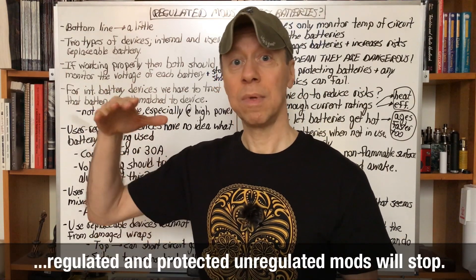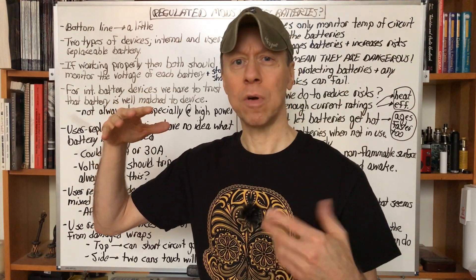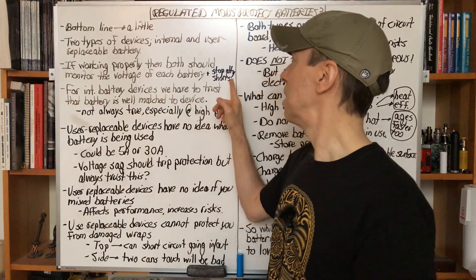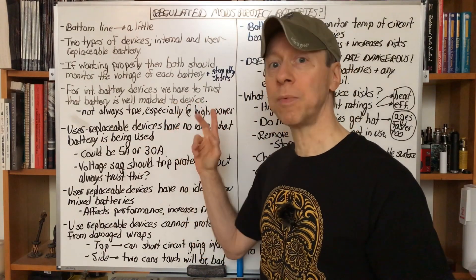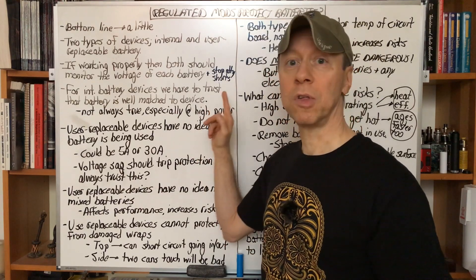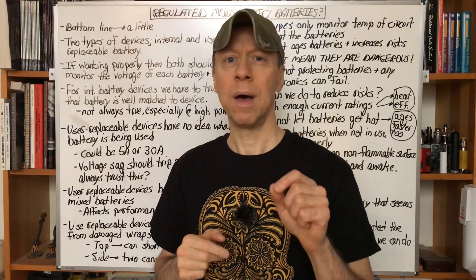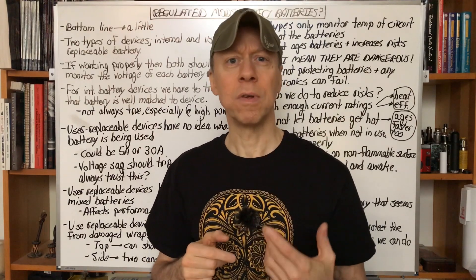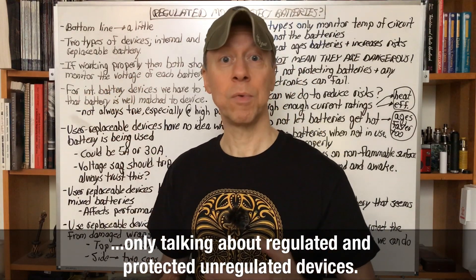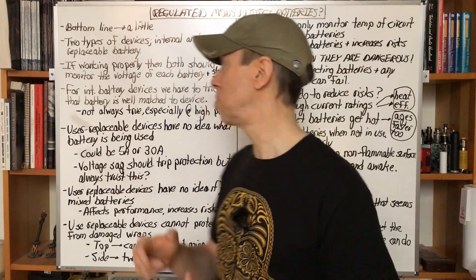Hopefully, when you're recharging, in case the battery voltage goes too high because of either a bad charger or a bad USB wall wart or something like that, the protection will also — for just about any regulated device — stop any short circuits in the atomizer. It'll just display something like 'ohms too low' or 'atomizer short.' So all the devices will do that, and that's great. It helps protect the batteries from short circuits and from being discharged too far.